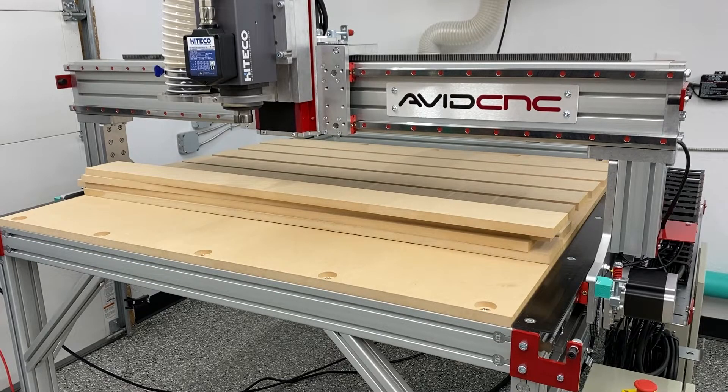Welcome to my spoil board video. This is a brief video on how I created my 4x4 spoil board for my Avid CNC. As you can see, the base layer of the spoil board is nothing more than the Avid file that is included - or that they tell you how to create in their instructions - and it's bolted to the 8020 aluminum.